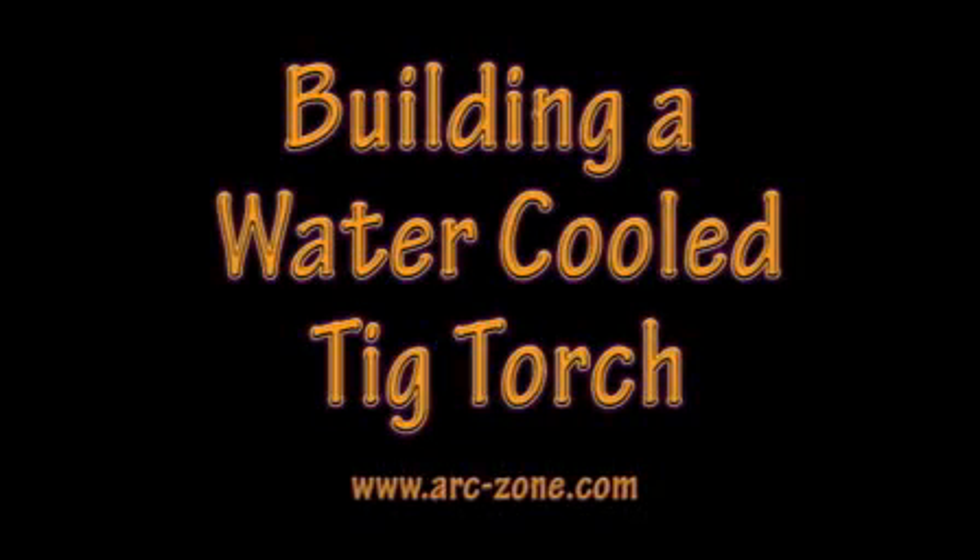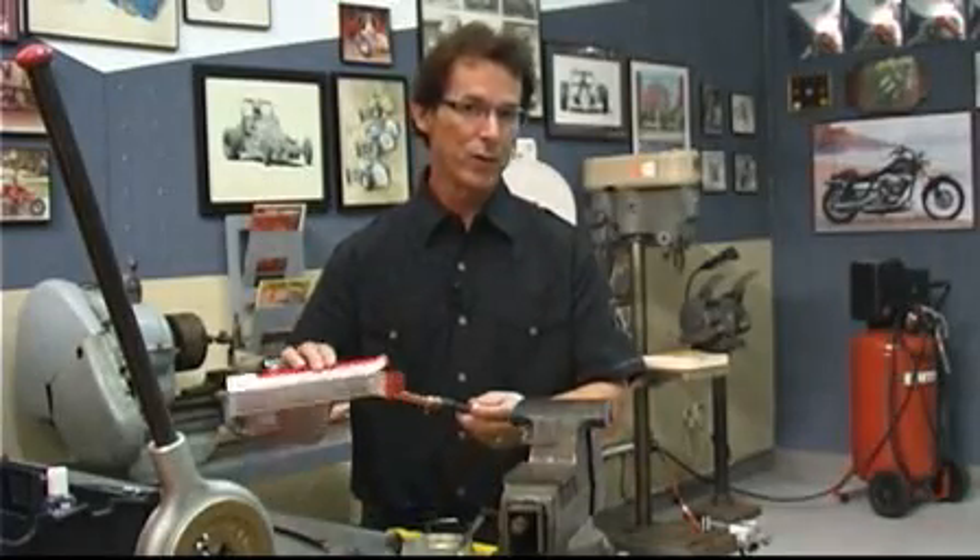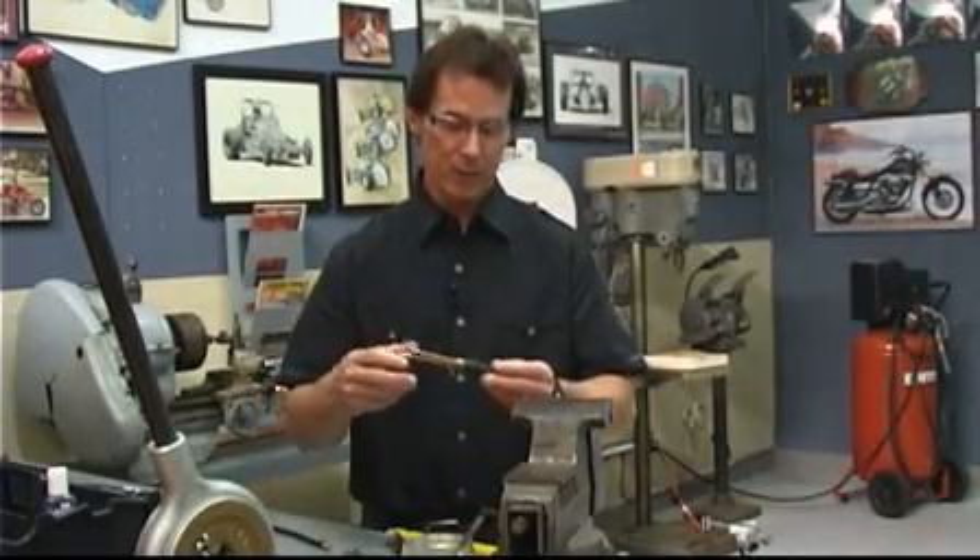Hi, I'm Jim Watson, founder and president of ArcZone. Welcome to my shop. Let's talk about building a water-cooled TIG torch. I have a 20 series torch, brand new out of the box.